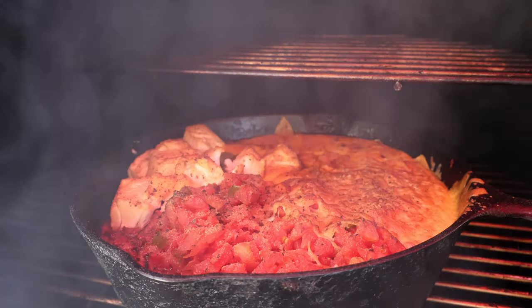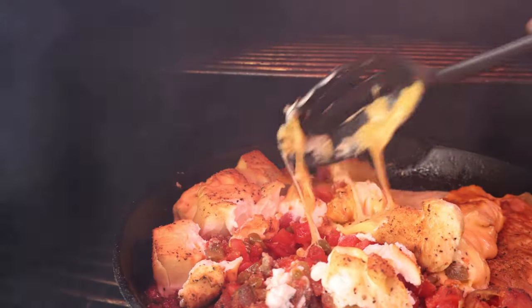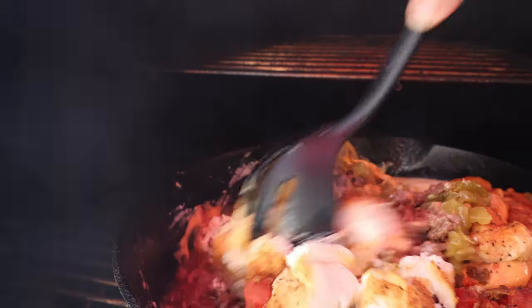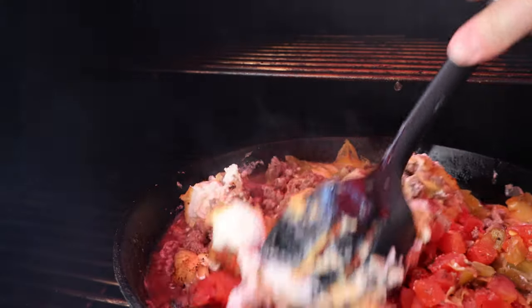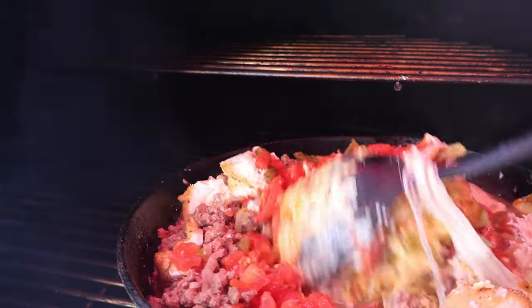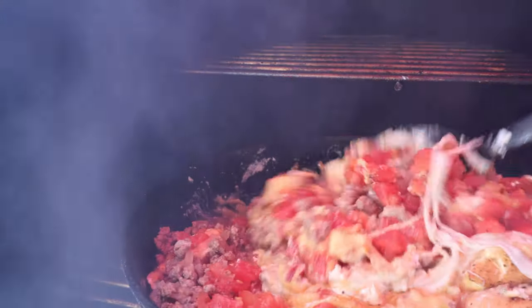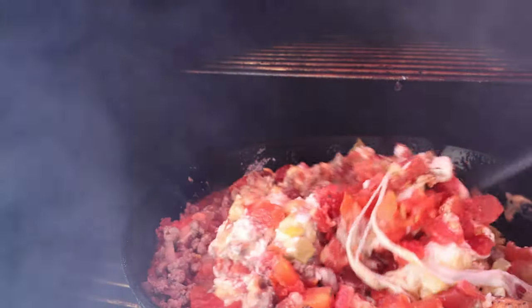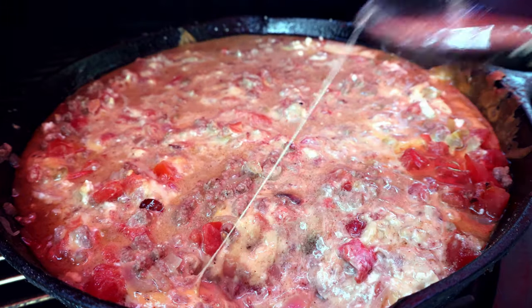It's been one hour. Let's have a look at this cheeseburger dip. Things are starting to melt in — look at that goodness. Not quite ready yet. We're going to mix everything in together now. There's some super cheesy goodness. I didn't drain that Rotel, so it's a little too juicy for me — I want it to be thicker with cheese, so let's drain a little bit of that juice off.